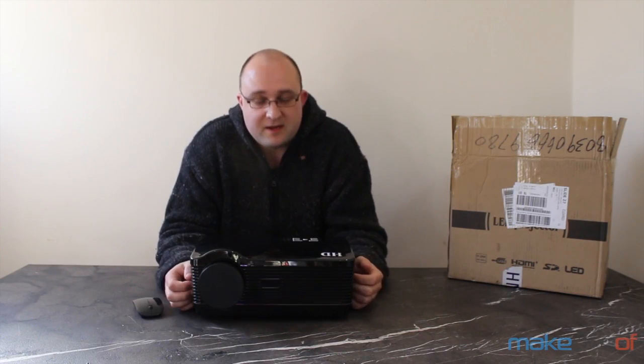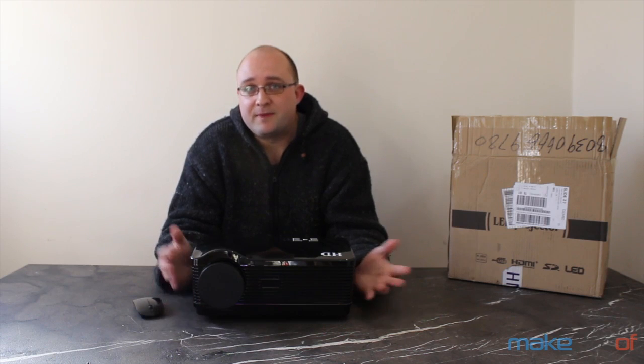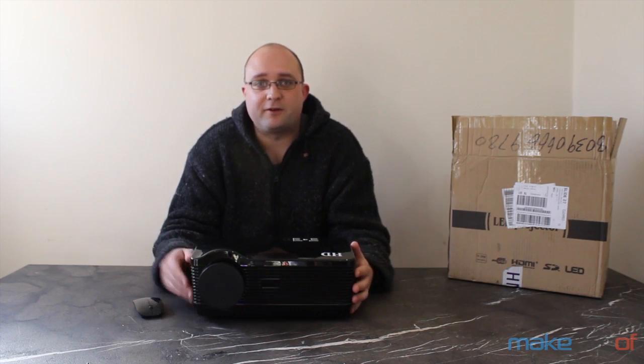Projectors are awesome. Nothing beats playing video games or watching a movie on a really big screen. It's just so immersive, but they generally start at around $700 for an HD model, making them prohibitively expensive when you can buy an HDTV for under $500.